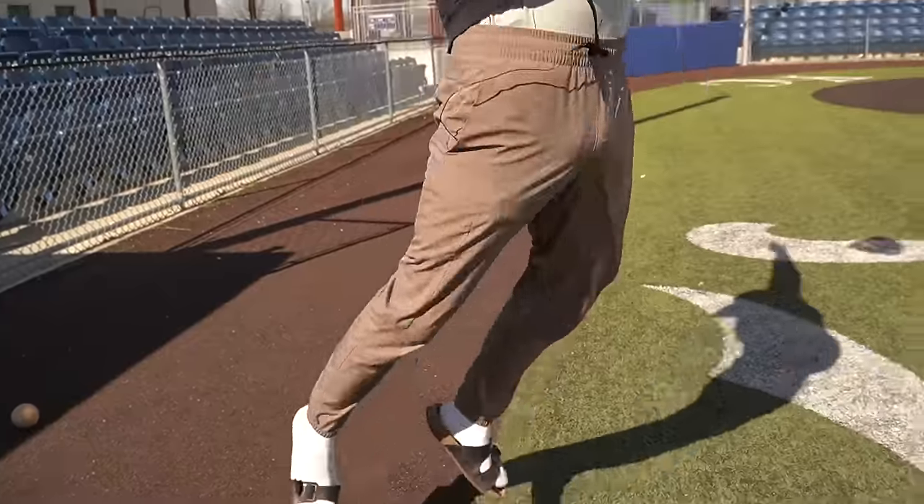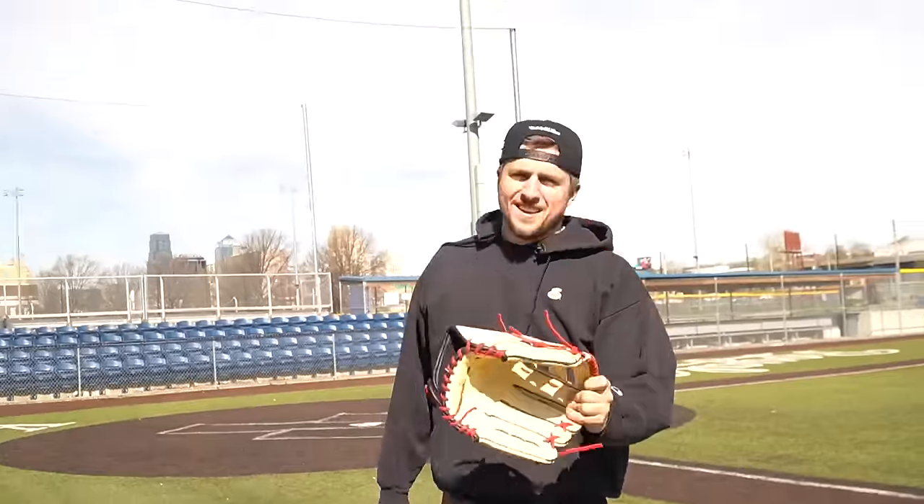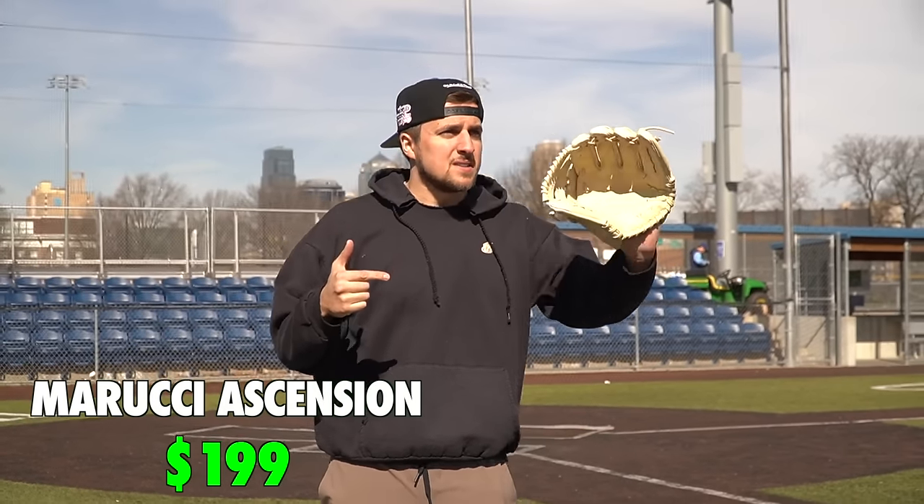We're about to play catch, and I'm going to say what I like and don't like about these gloves while using them. First up: the Marucci Oxbow, $150. It's a pillow — extremely comfortable, but maybe too comfortable. Compared to the Marucci Ascension at $200, there's a chance I'd prefer the Oxbow for outfield, but then holding both, the Ascension feels better. Just not thrilled about either one right now.